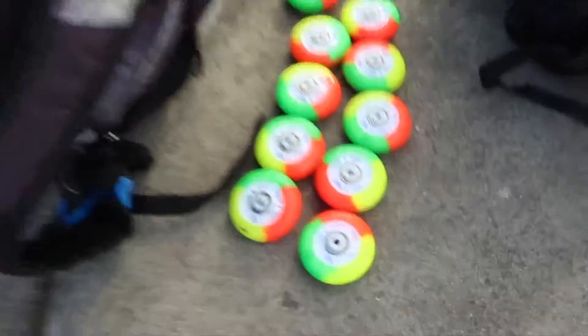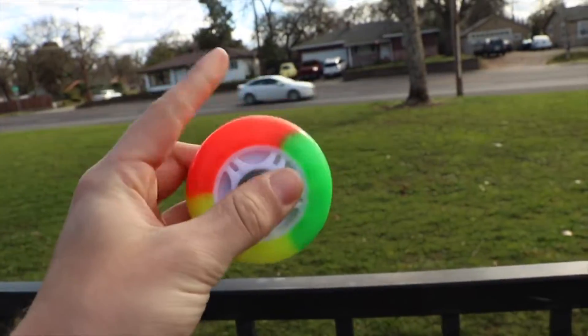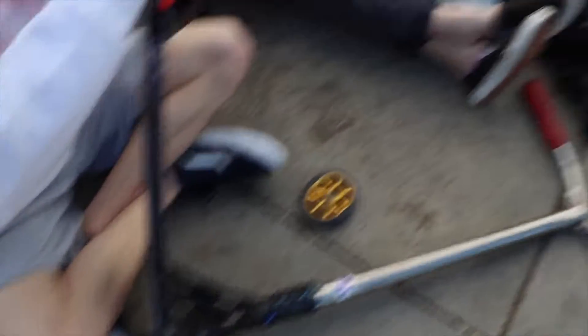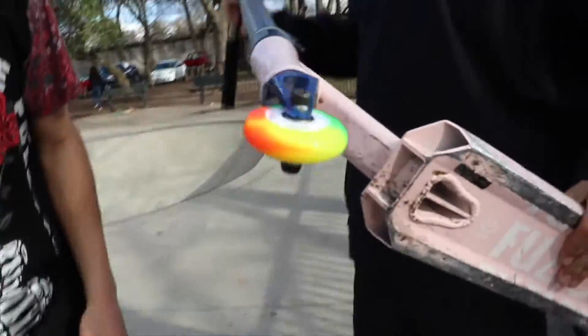We are going to be trying to see who the first person is to break these wheels, because as you can tell they are plastic core. They're like these cool rainbow wheels and we're gonna all put them on and see who breaks them first. I wasn't originally gonna participate, but the people that were gonna play left or didn't even show up, so it's just us four. Tyler's got one wheel on, same with Josh — he's tightening up his first wheel. Me and Lincoln are waiting. Lincoln's putting on his first wheel.